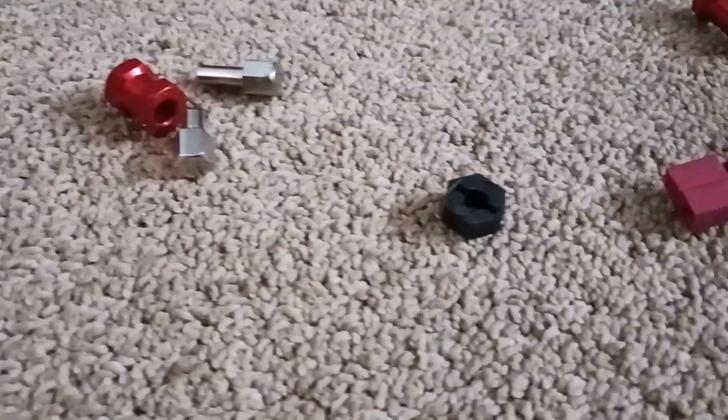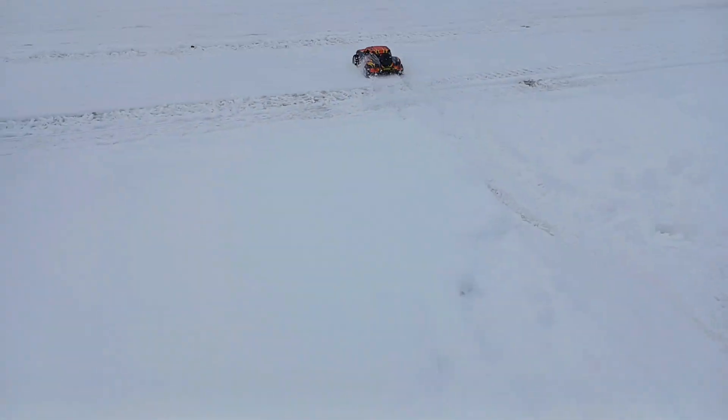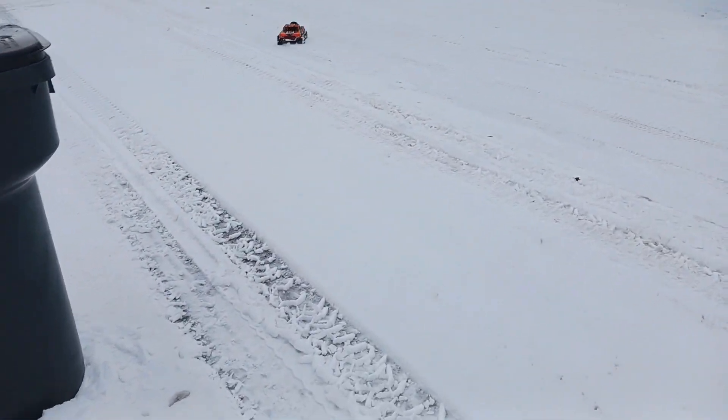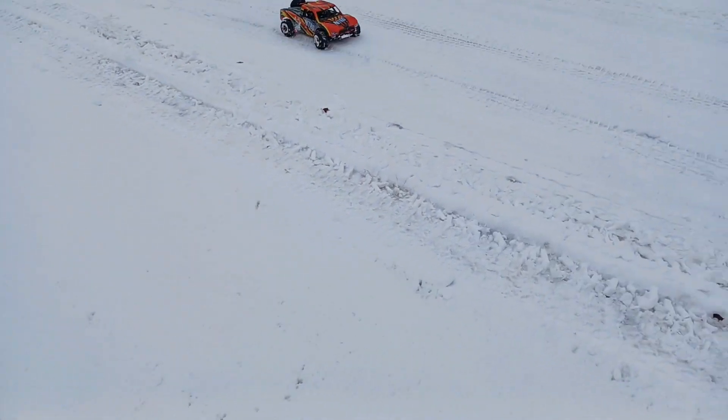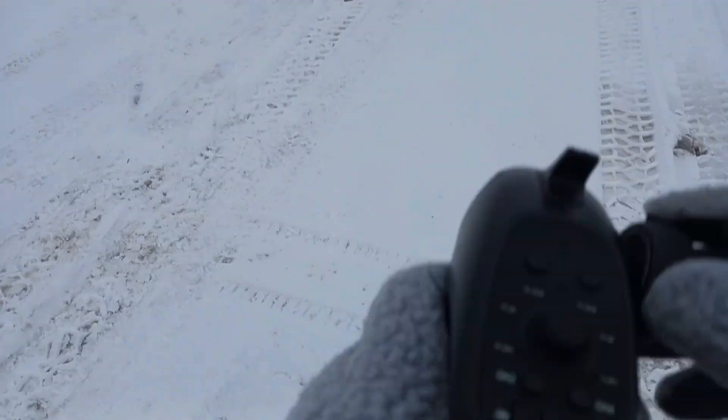This does have composite hexes and they seem fine. Let's get it outside. Turning the dual rate down so I can turn without rubbing — still rubbing.